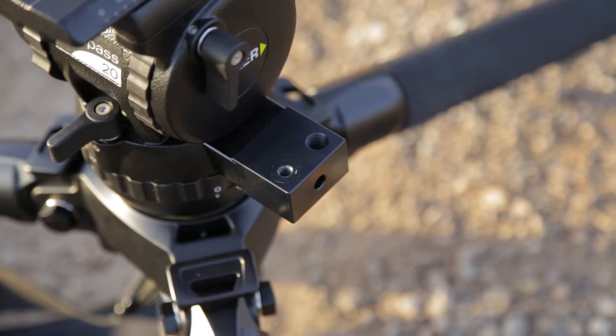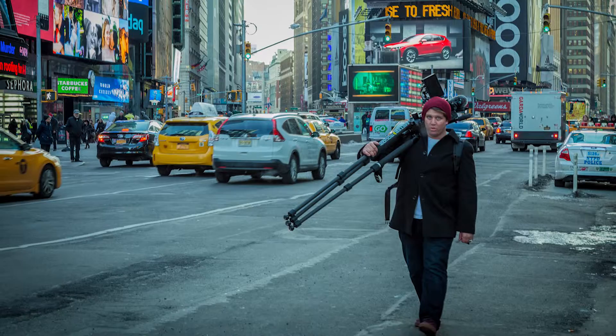At the end of this video I'll have the video I made for a local company here in Utah. While filming it, I always had my monitor mounted on the tripod so I could just grab the tripod, throw it over my shoulder and go. I recommend the Miller Compass 20 to anyone looking for a workhorse of a tripod.